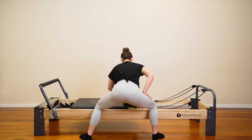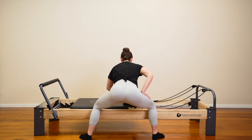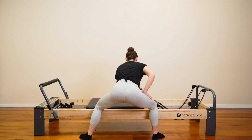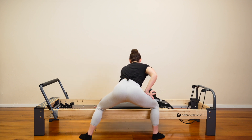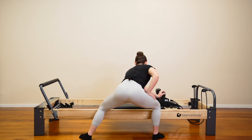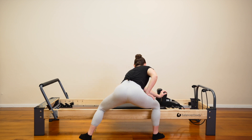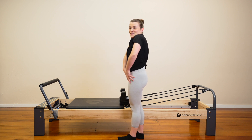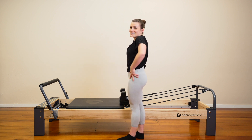We are challenging them as well. Can we push even more? Stay down here. Four, three, two. Last one. Come through the middle. Come up. Step in. Roll your shoulders. Well done.